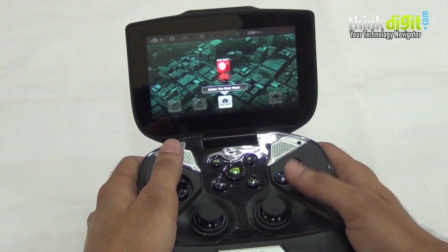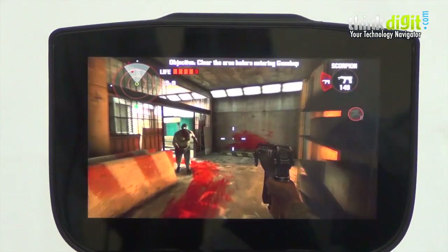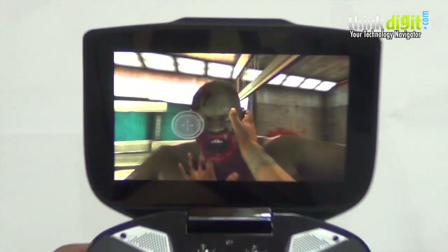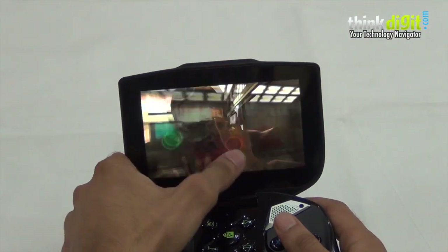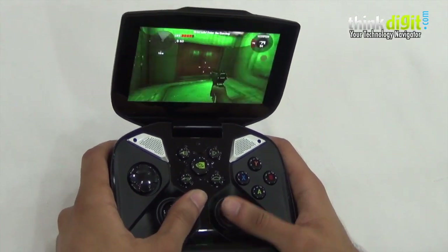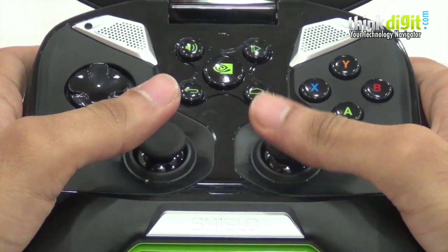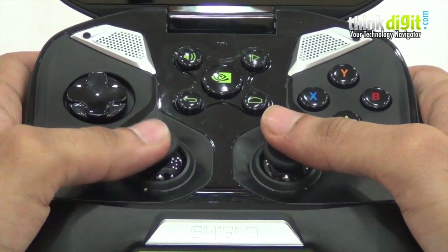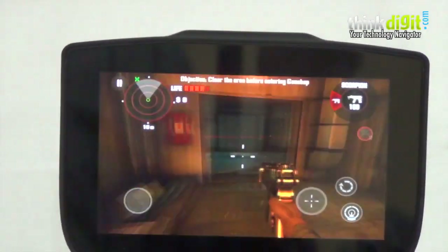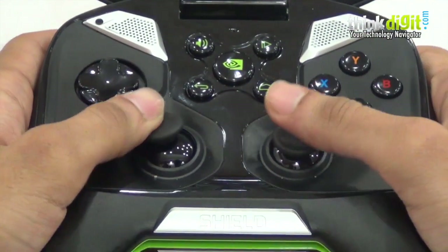Another game we really enjoyed playing on the Shield was Dead Trigger, a first-person shooter. It supports the controller well, the graphics are at their best, and you truly get the first-person experience on an Android device. First-person shooters on tablets and smartphones have been criticized because touchscreen controls aren't that accurate or fun, but with a controller the games give you the feeling of playing a PC or console title on the go, and it's a lot of fun.